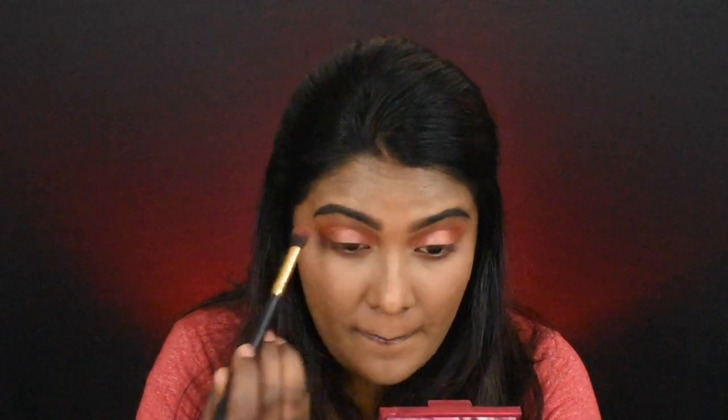This is a light copper shade. I'm going to apply it in the middle of the eyelids. Then I'm going to apply the same shade on the lower lash line as well.